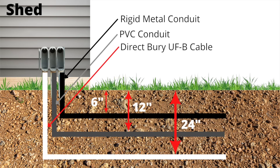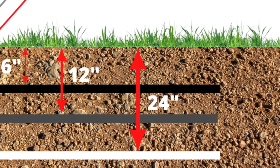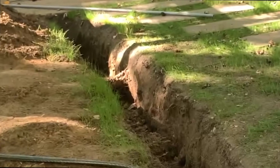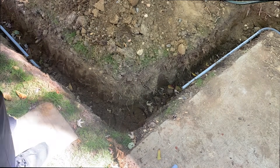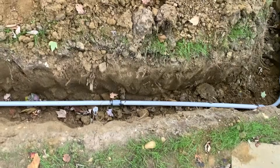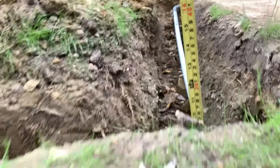There's also a cable type called UFB that can be directly buried below grade with no conduit — it must be buried a minimum of 24 inches. For my shed application, I'm using PVC conduit, so I need to excavate down a minimum of 12 inches. To excavate, I used a post hole digger and a shovel. According to code, we've got to be about a foot in the ground, and as you can see, we're just over a foot at every location.